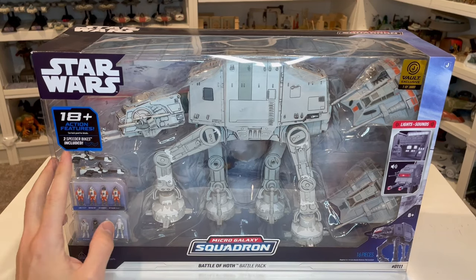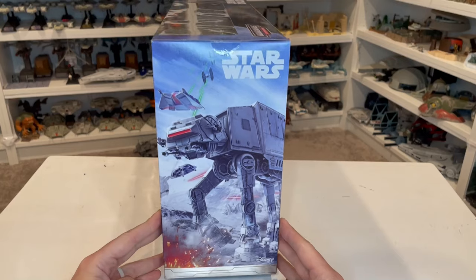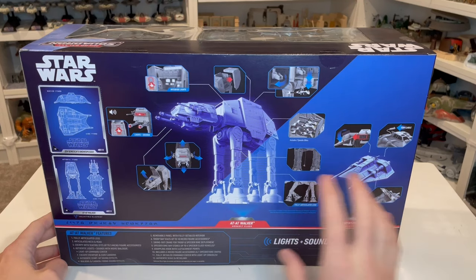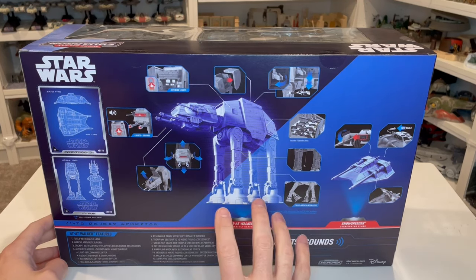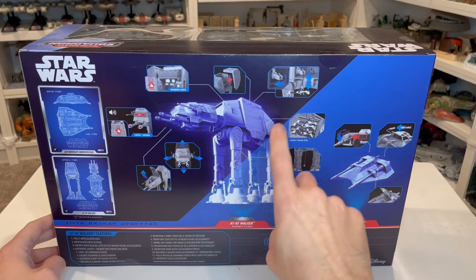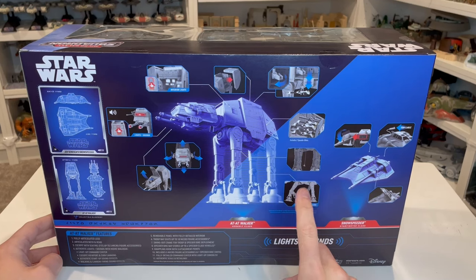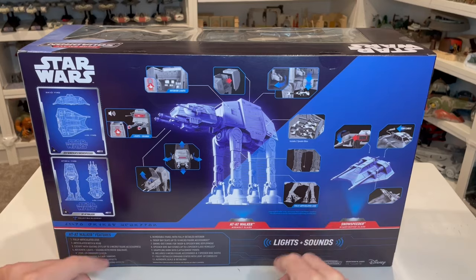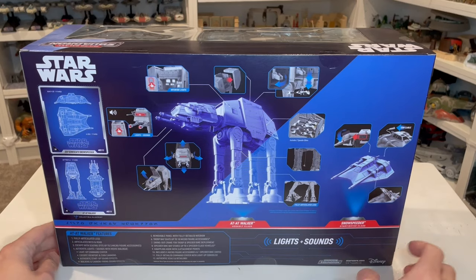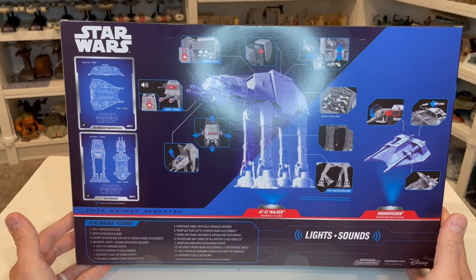18 different action figures, includes two speeder bikes. On the side we get some great box art, like we do with all the others. As we turn it around to the back, there is just so much on here. All of the stuff with the AT-AT is the same as what we get in other versions — you get to see how the head moves, you get the lights and sounds, the opening bay, the winch, and the ability to use a winch to get Luke up and down. You've got your snow speeder over here and what it does, plus your little cardboard cutouts.